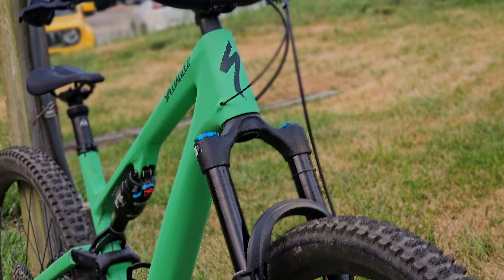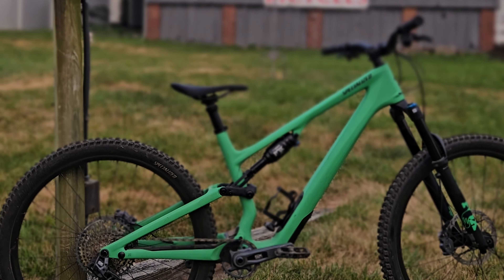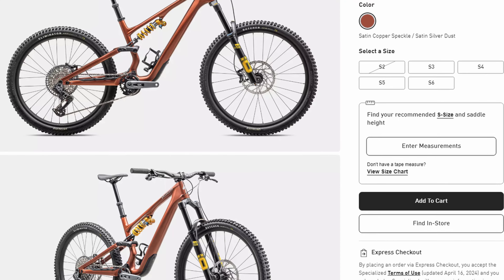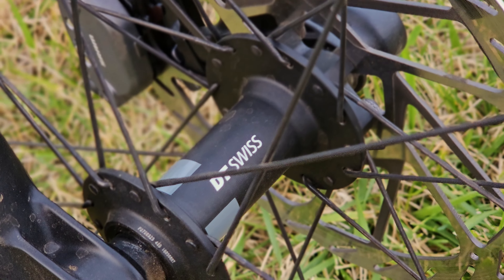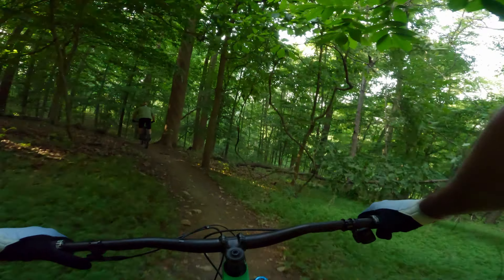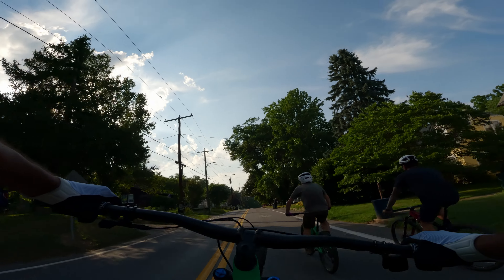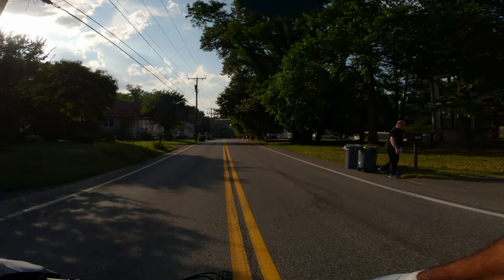On the rolling end of things, we're getting a set of alloy Roval Traverse rims wrapped in Specialized Butcher and Eliminator tires. This comes set up full 29er in this build, but if you get the Ohlins build, that comes set up as a mullet. The DT Swiss 370 hubs make for a very highly engaged but very silent ride — it is so quiet. The full build in an S5 comes in just over 32 pounds, so it's not exactly the lightest trail bike on the market.